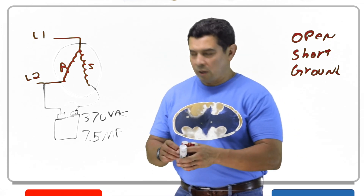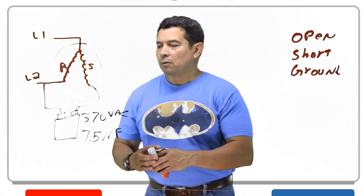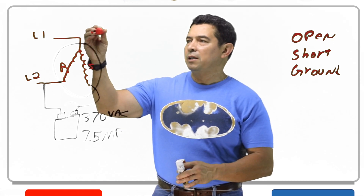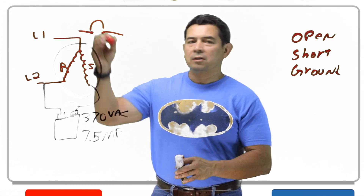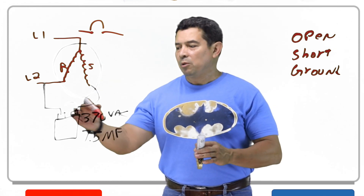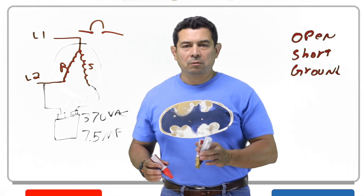When we have a ground, what typically ends up happening is that this component that's supposed to be in line is going to open up — that's your circuit breaker. The circuit breaker is going to trip because the power is going straight to ground.